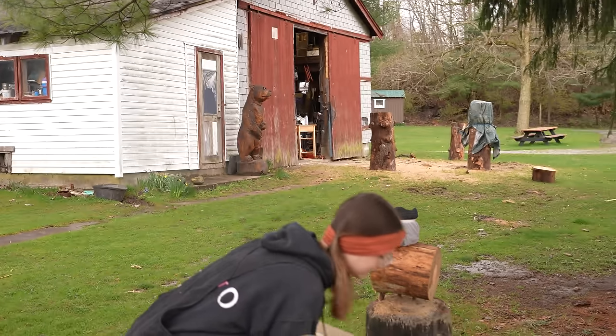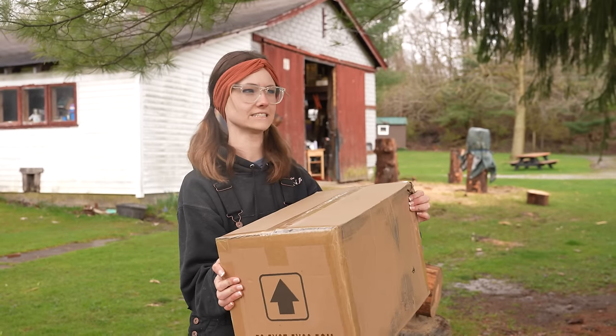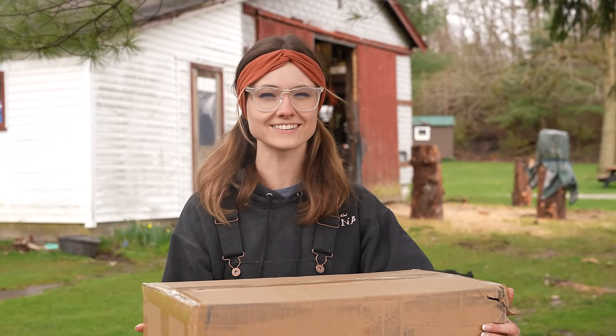What does a $68 chainsaw from Temu look like? I don't know, but we're gonna find out.